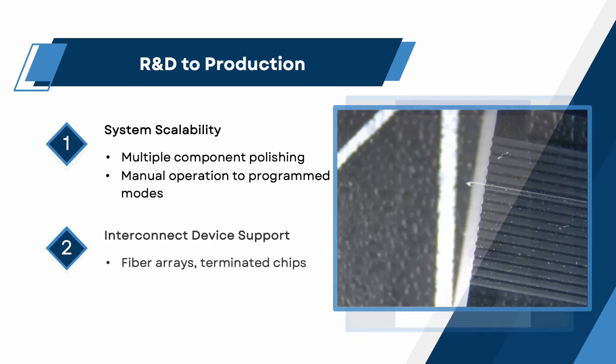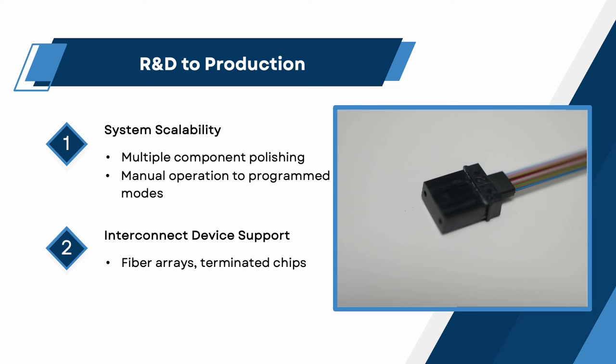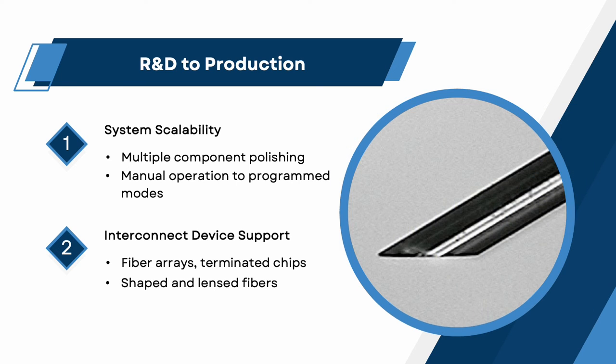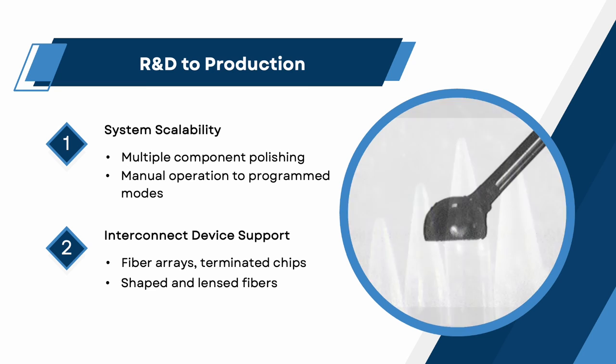Interconnect device support: fiber arrays and terminated chips. While this presentation has been PIC chip-centric, equipment should also be able to support the processing of other photonic components that may be used for optical input, output, and coupling needs between chips and devices. Components such as fiber arrays, terminated chips, and shaped bare fibers should be supported with interchangeable polishing fixtures.